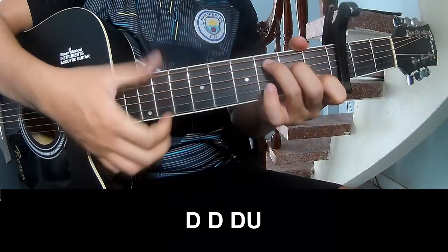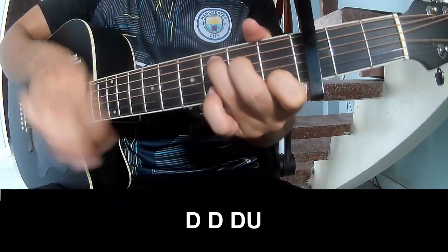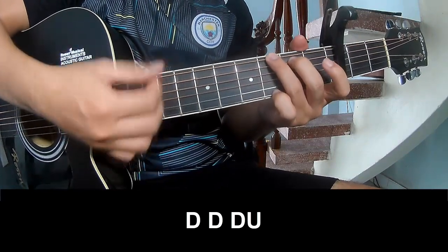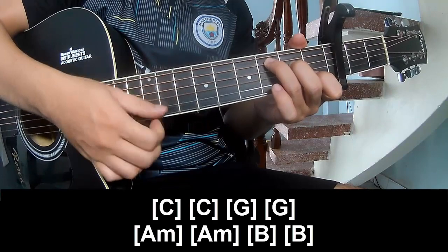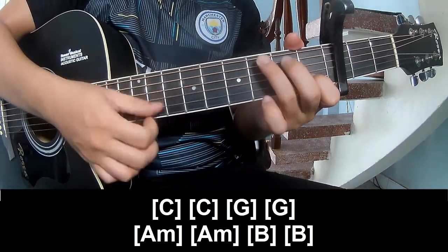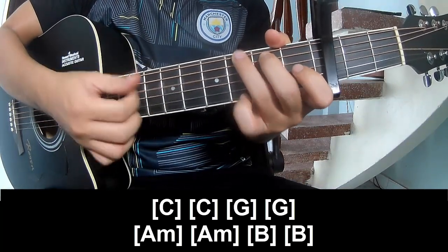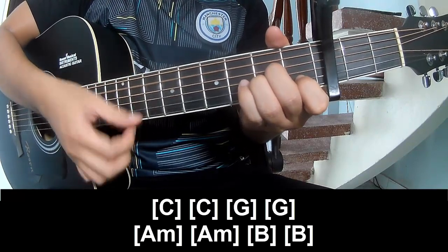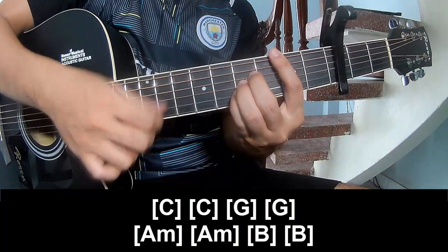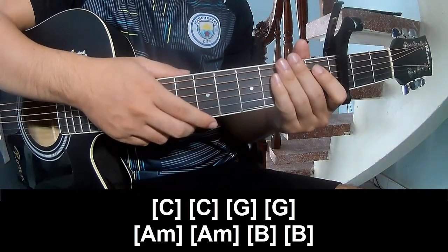The first is to play the verse. Play along: C, G, Am, B. To hit the strum is the same way for the verse.